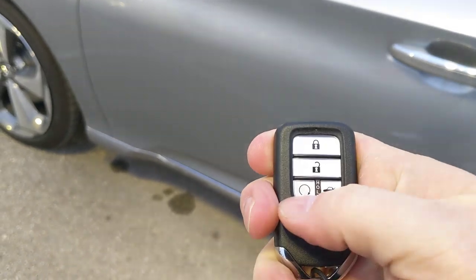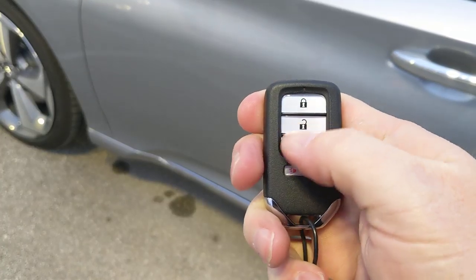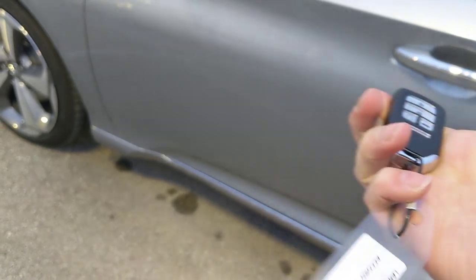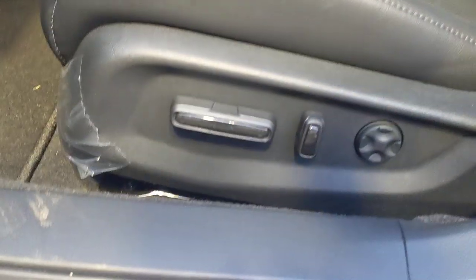The remote start runs for 10 minutes. Press the same lock-then-remote-start sequence again for an additional 10 minutes. To cancel it early, press the unlock button and the remote start button together — so if you get distracted and aren't leaving right away, you can shut it off remotely.